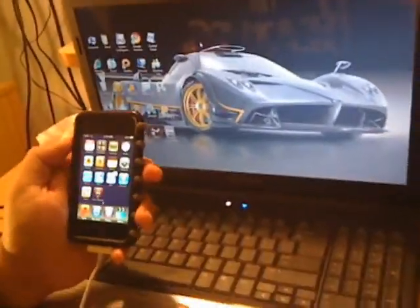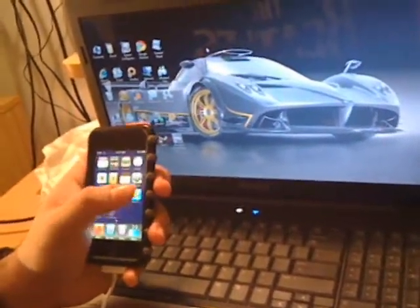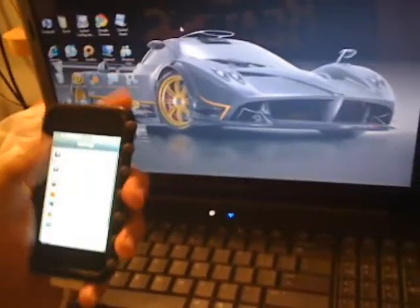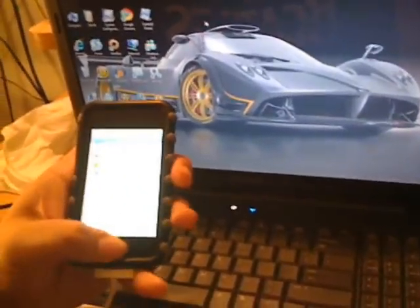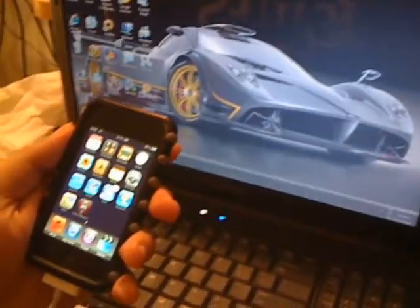The next step is to download blackra1n — I will provide links for that. Then use the newest version of iTunes to update your device. For the jailbreak I'm going to be using an iPod Touch second generation. I'm actually recording with the iPhone. You're going to have to update and restore to 3.1.2. Once you have all the software and blackra1n, you'll be ready to jailbreak.